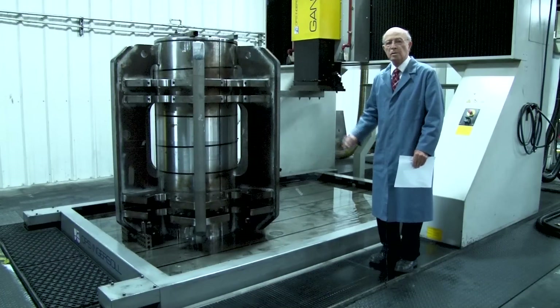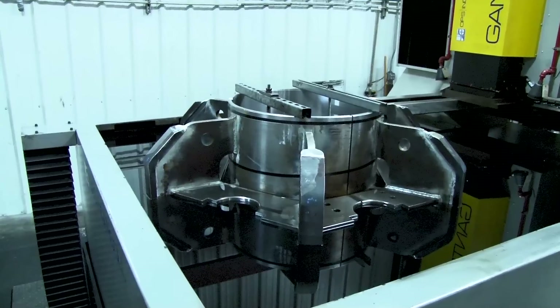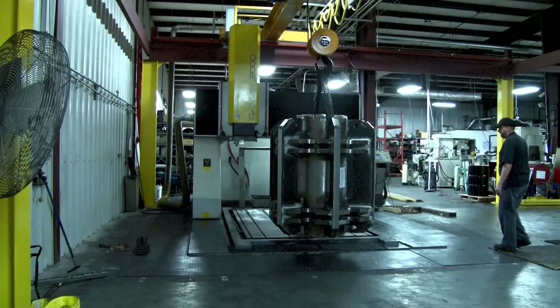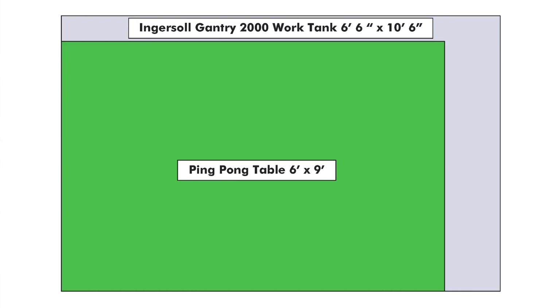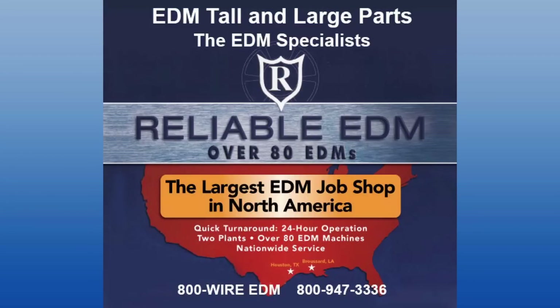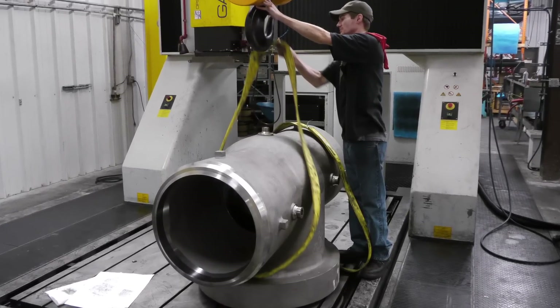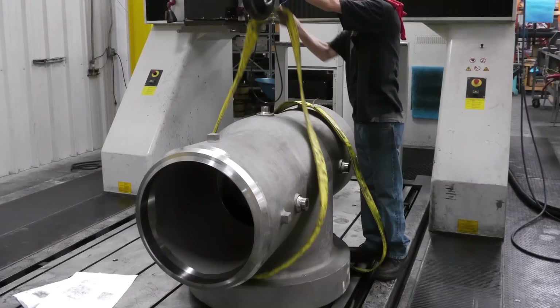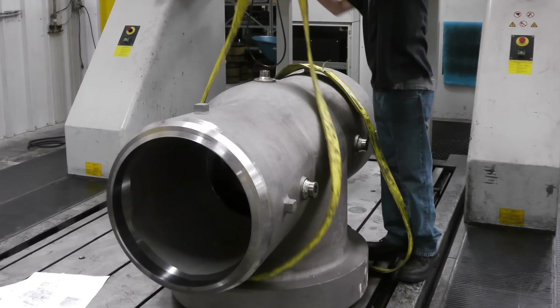We're now going to fill this tank with oil. The RAM-EDM machine is now up to its top height and it's filled with oil. This is how we loaded the part. To get a better picture of the layout: our work tank is larger than a ping-pong table, and it holds 62 55-gallon drums of oil. They wanted a step keyway that was 4 inches wide and 25 and a half inches long. The part weighed 4,900 pounds.